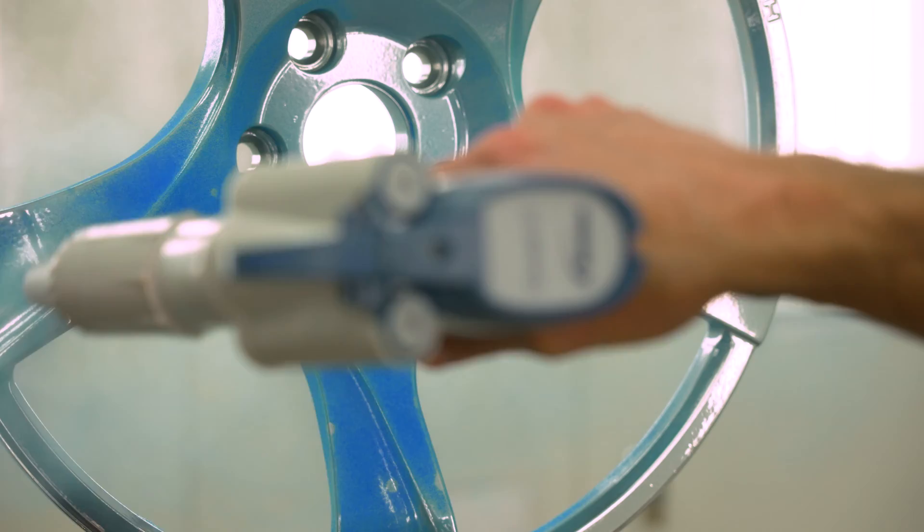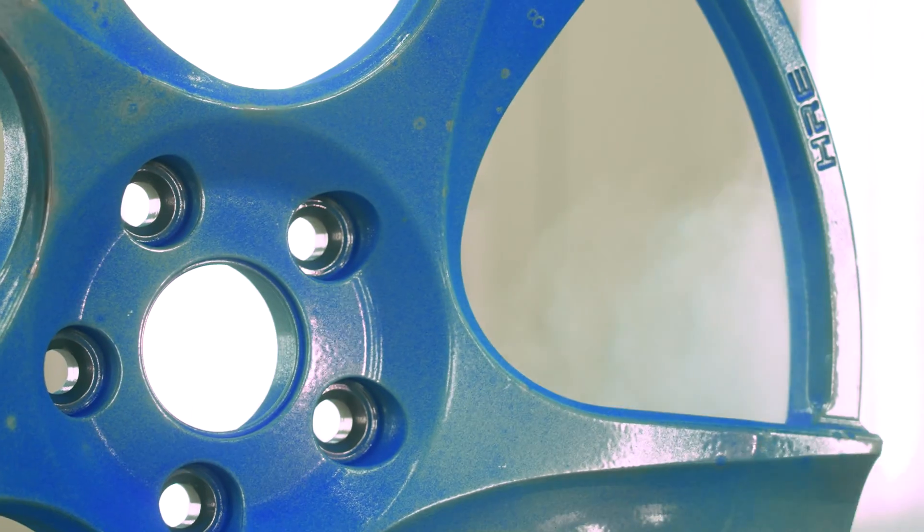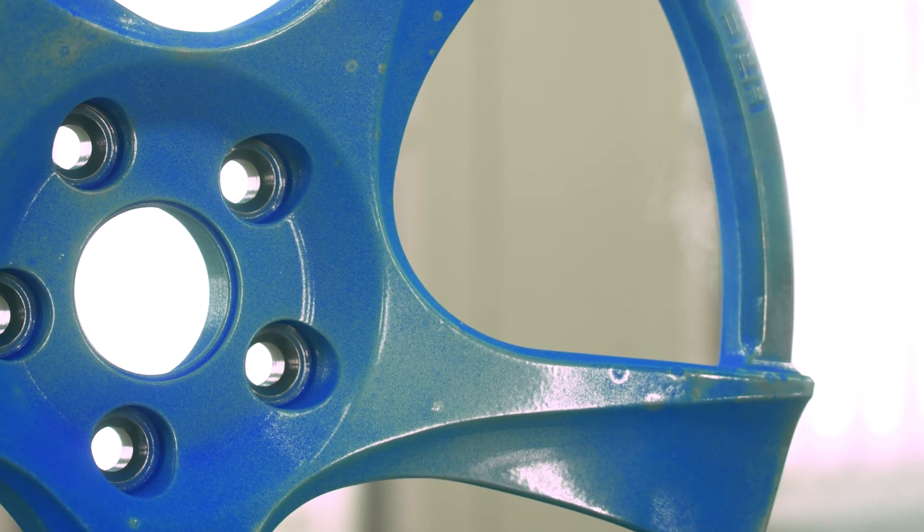Simply put, back ionization occurs when powder is overcharged. The buildup of charged powder becomes so great that as more charged powder seeks its pathway to ground, it gets rejected. The point is that if powder buildup is overcharged, you're not going to force more powder on there — you need to change your game. Let's talk about some specifics of how it can occur and then we will talk about prevention.